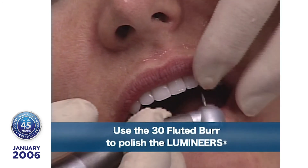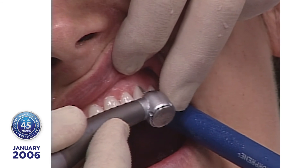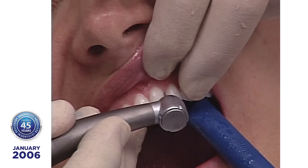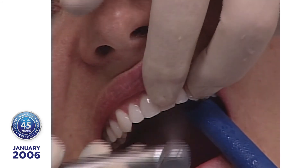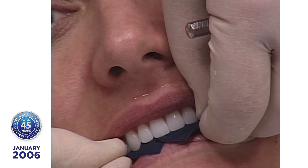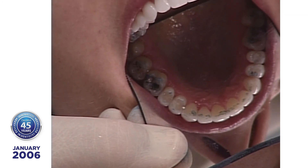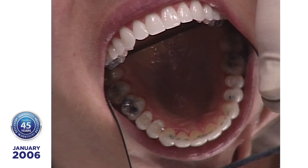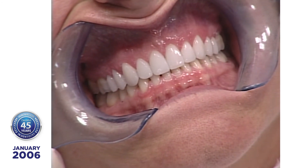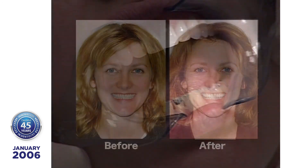Now we'll take the diamond polishing paste and grind that around — grind your teeth all over, forward and back. We've adjusted the occlusion and we don't have any blue marks on there — blue marks would create a fracture proneness. On our subsequent visit we can make more changes and we can do her lowers.